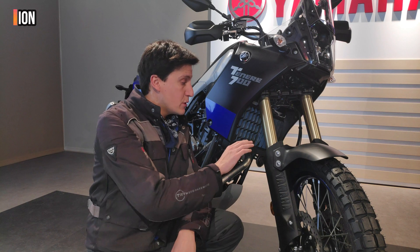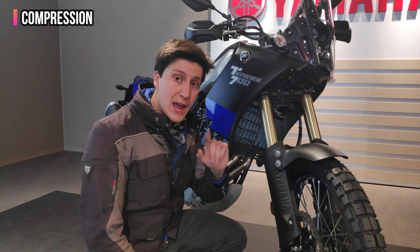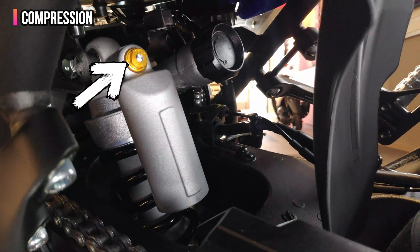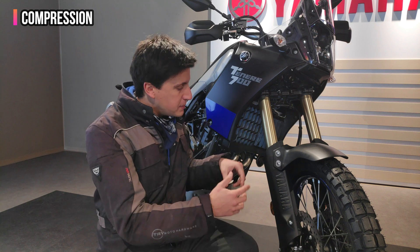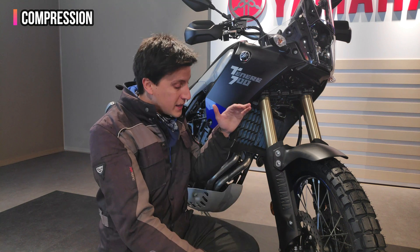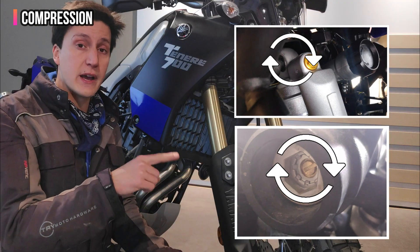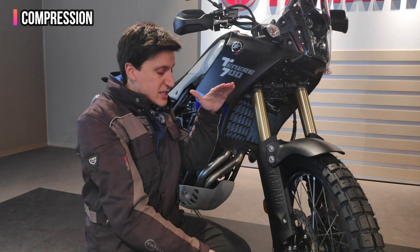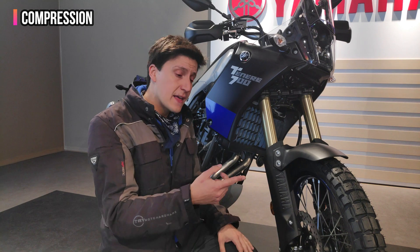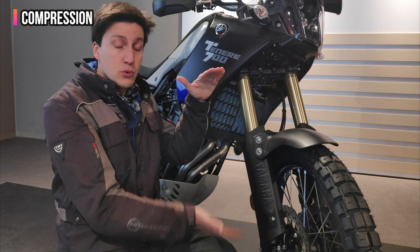On the T7, you can regulate the front compression at the bottom of the fork, and on the rear you can do it with the screw right here. The compression adjustment allows you to speed up or slow down how fast the oil moves when the suspension is being compressed. If you increase the compression by turning the screws clockwise, you will be making the suspension harder to compress because the oil will be moving slowly.